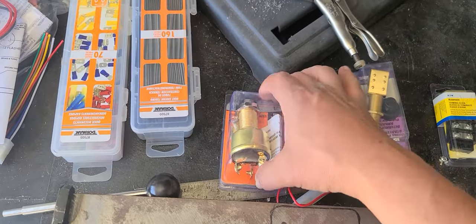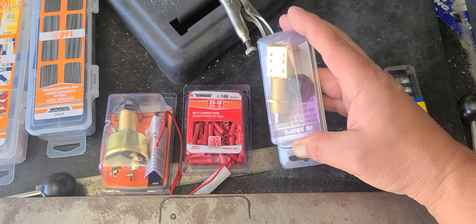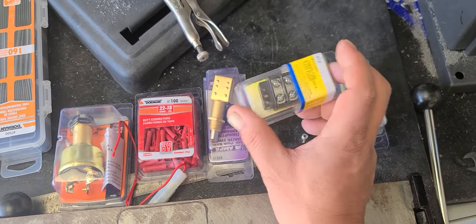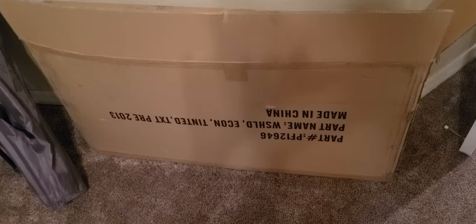We're going to actually put a proper ignition in it right now — it just has a toggle switch. Some connectors, brake light switch. Doesn't have one of them, probably need one of them. And I'm going to install two bus bars, one at the front and one at the back, so that I don't have 500 wires running under this thing. More parts.